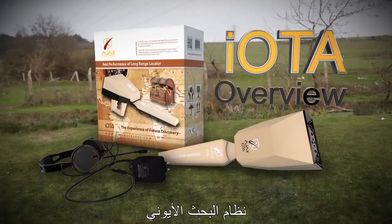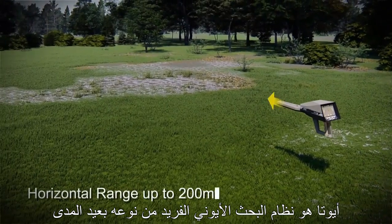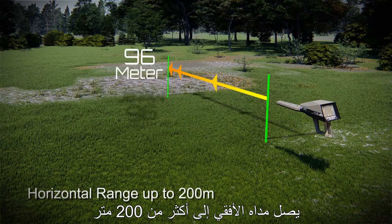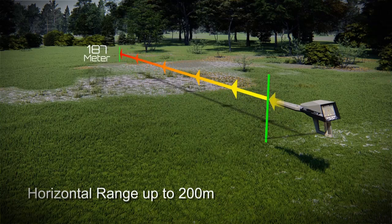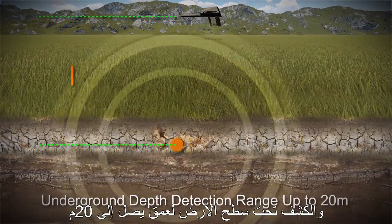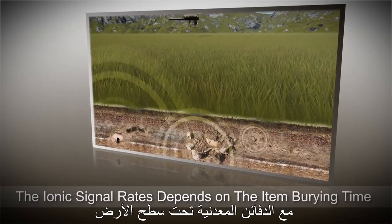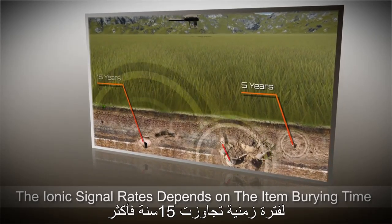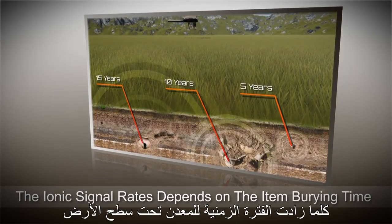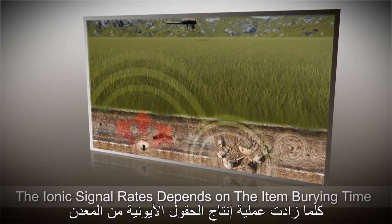IOTA Ionic Surge System. IOTA is a unique long-range ion surge device with a horizontal range up to 200 meters and an underground depth detection range up to 20 meters. This device works best with metal deposits underground buried for periods of 15 years and more. The more time the deposits are underground, the higher saturation rate for the ionic field is produced.